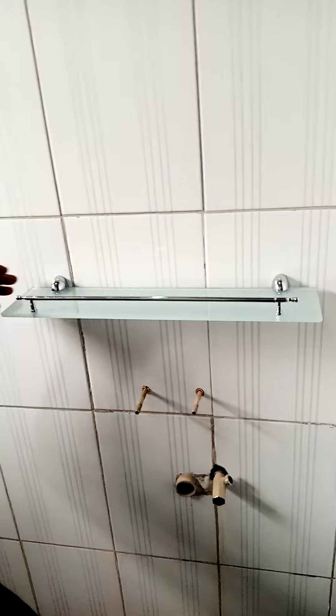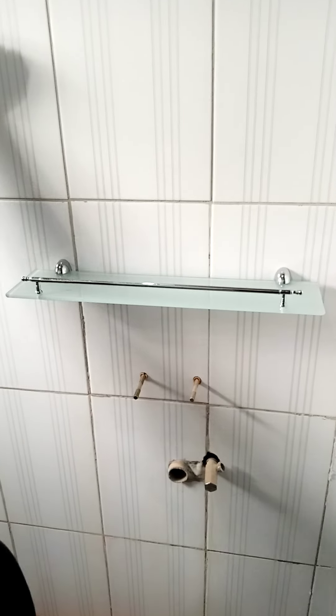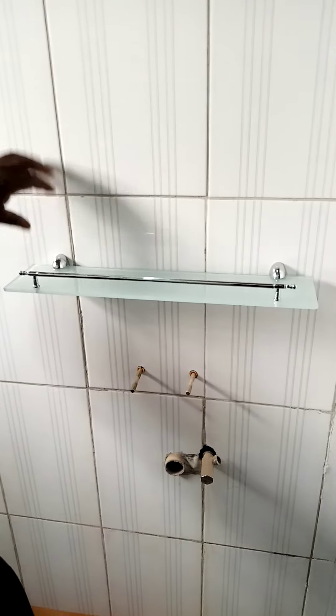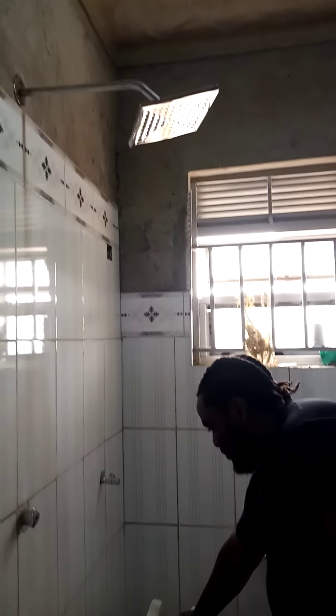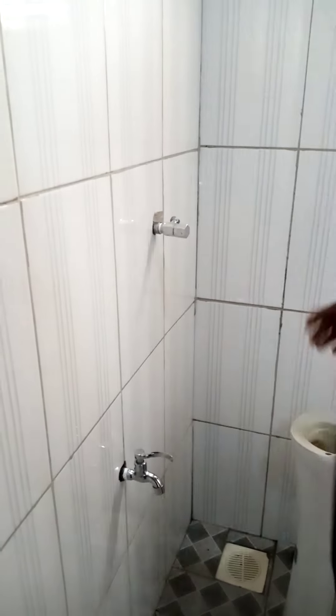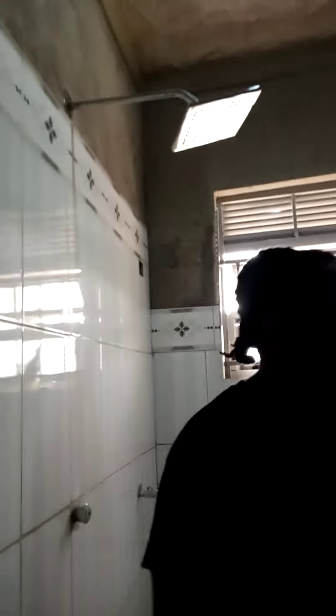Look at that — nice, professional tray. Now I will say, when you pre-drill your holes you want to put a level on it, but if you're a homeowner it doesn't matter much. I've got a slight slant to the left because in Ugandan bathrooms they just put a drain in the floor — that's all you get. They don't have a separate shower and bath, so basically when this gets wet I want the water to slide to the left and drain off.